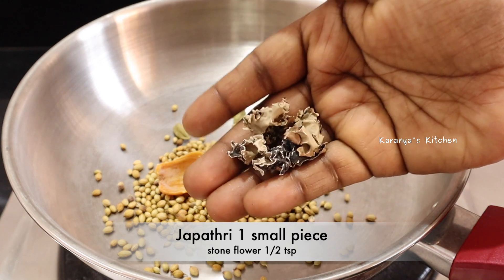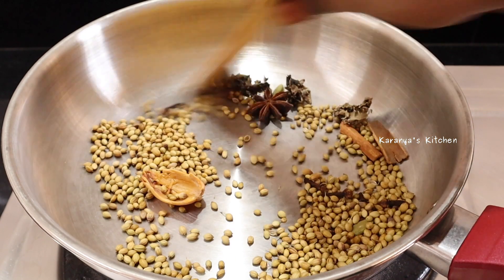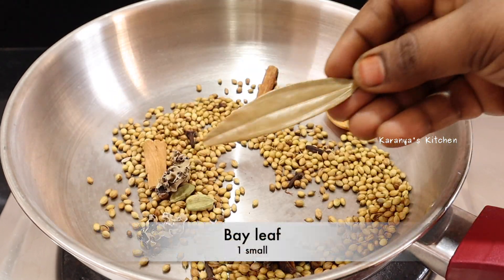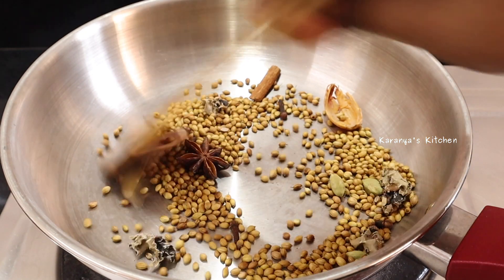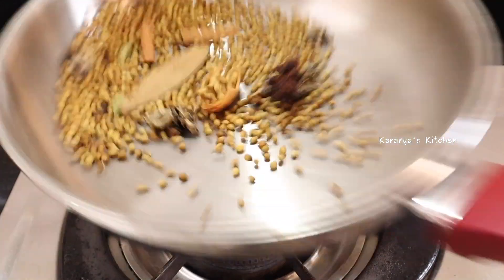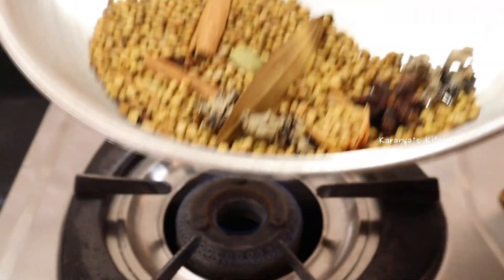Add a stone flour — it is very tasty. Add and fry for 1 to 3 minutes on the flame, about 1 to 2 minutes of frying. This is the final dish. If you want to add a little bit of rice, you can add half. You can fry for 1 to 2 minutes.